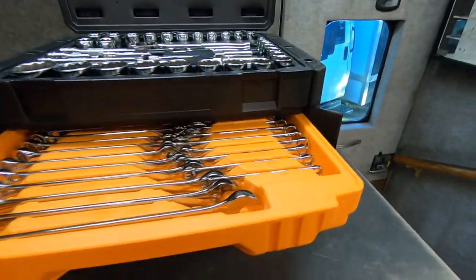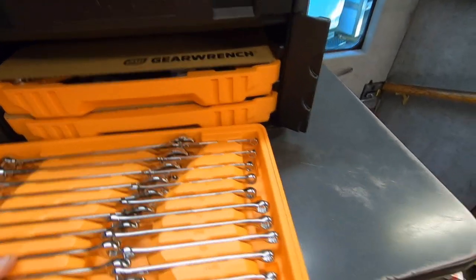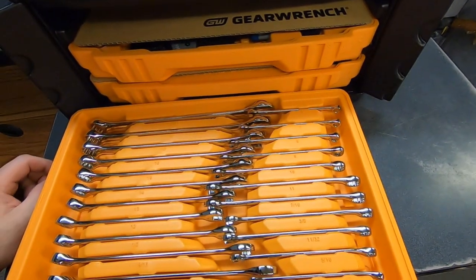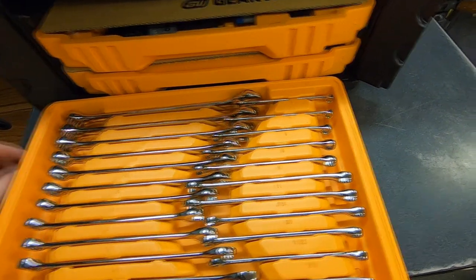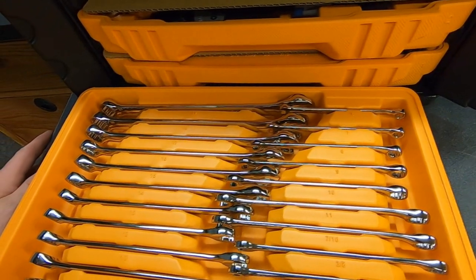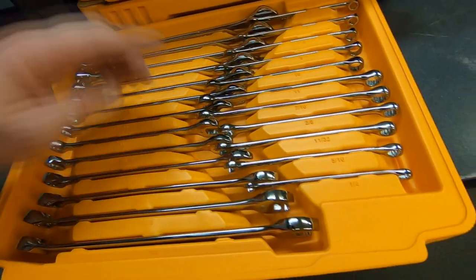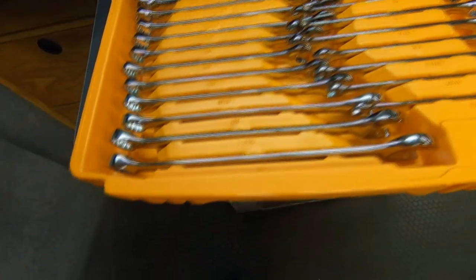The first drawer contains the standard and metric wrenches. The metric side goes from six to 19 and it doesn't skip any size. The standard side goes from three-eighths to three-quarters. This is a special order for a customer who wanted it specifically for the sizes that the sockets and the wrenches cover — it was important that everything went to at least three-quarters, and he got covered there perfectly.